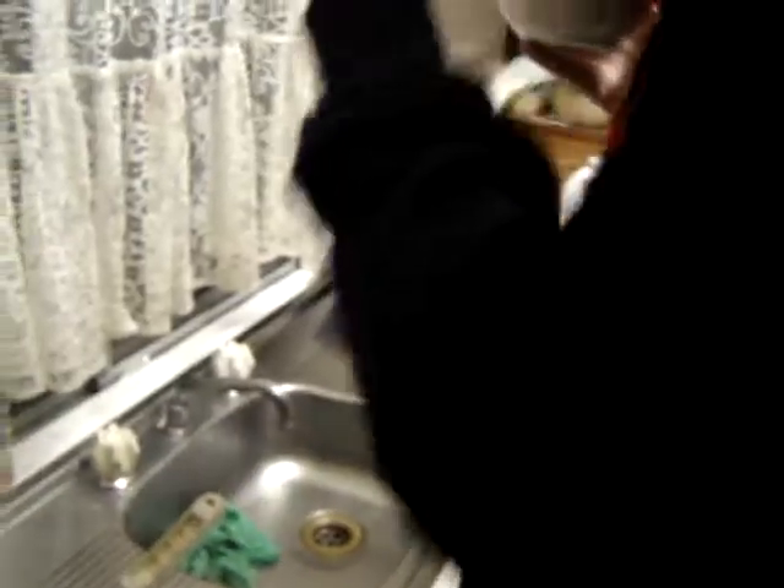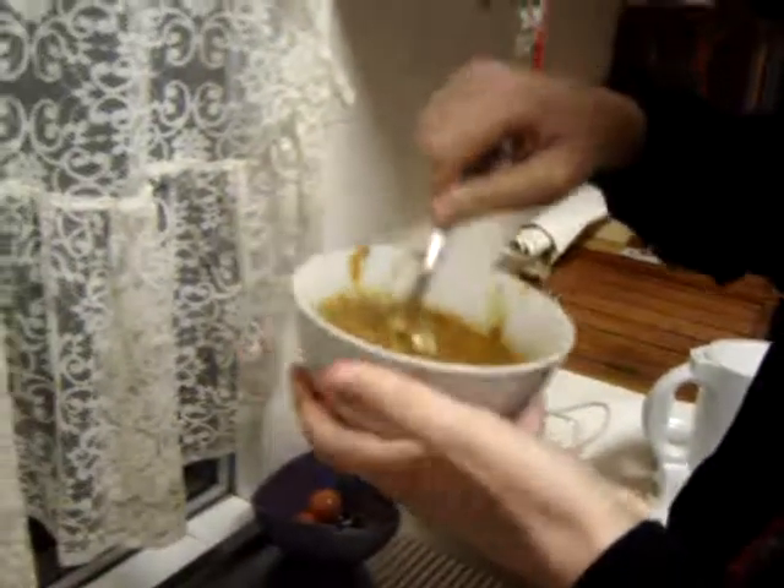You just get a bowl, serve yourself up some of this. Love the look of that cuisine — nice and thick. Mmm, that smells so enticing.